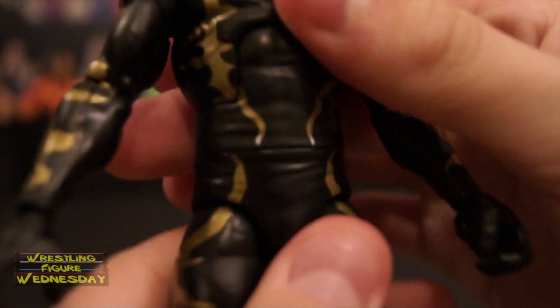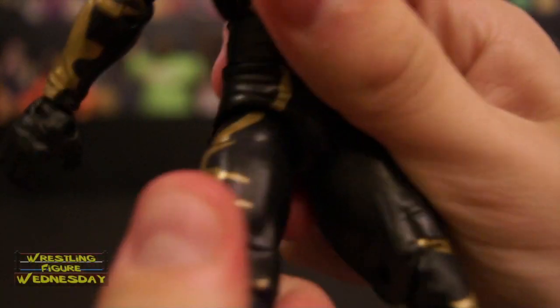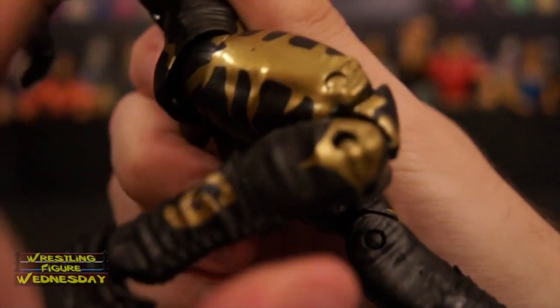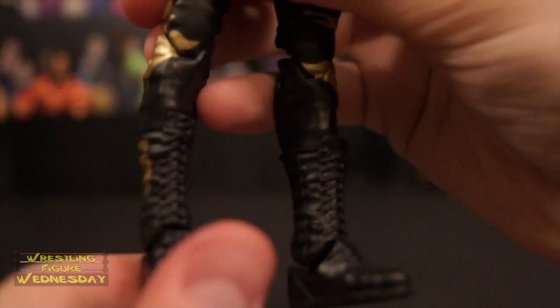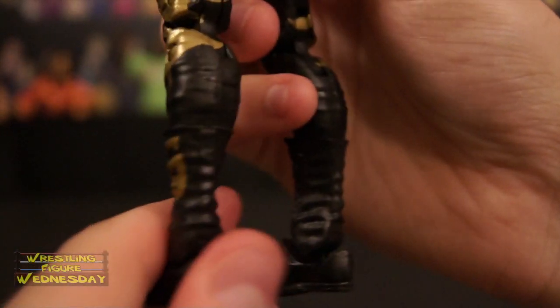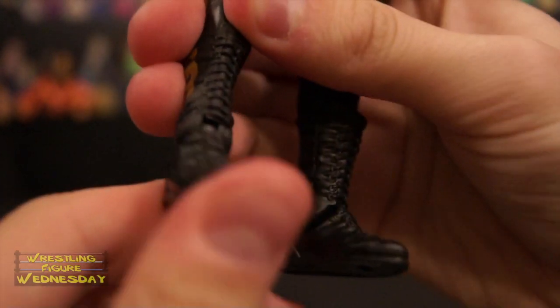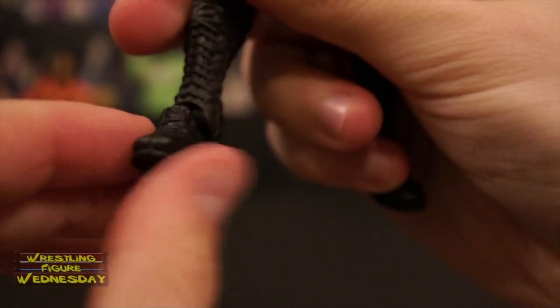Looking at his lower torso, he has a swivel waist joint, and you can see the flames down his legs as well. His ball jointed legs go up and down as well as outward. He has a swivel thigh joint and double jointed knees. You can see wrinkles to make his tights look authentic. He has a swivel boot joint with laces and wrinkles to make them look authentic, with the Goldust logo on both sides. Lastly, he has a typical ankle joint that goes up and down. Mine's stiff, so just be careful. And he has a little pivot ankle joint there too.